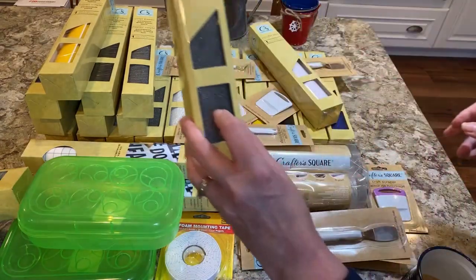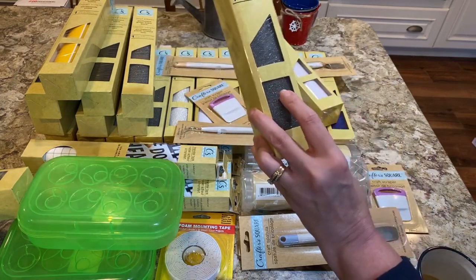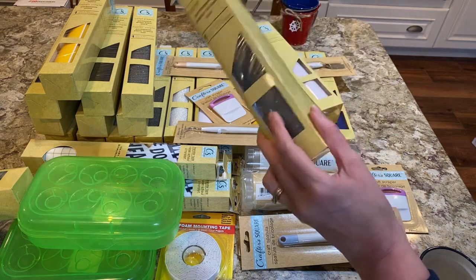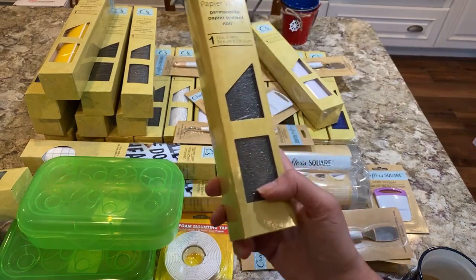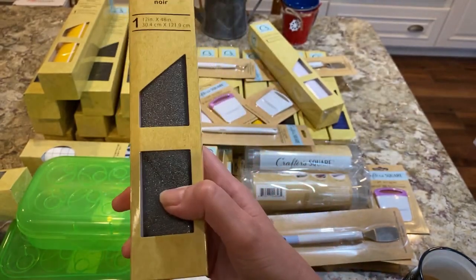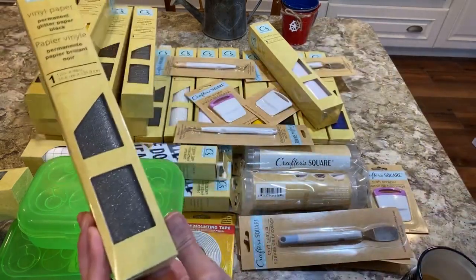They have permanent glitter paper, and this stuff is so good. I make these little houses at Christmas and I use actual glitter paper — it's not even vinyl, it's self-adhesive and you have to glue it on. That really messes up your Cricut and can dull your blades. This glitter vinyl gives you that full appearance of glitter without the glitter falling off or being coarse. I wish I had gotten even more of this — I think I have three or four rolls.